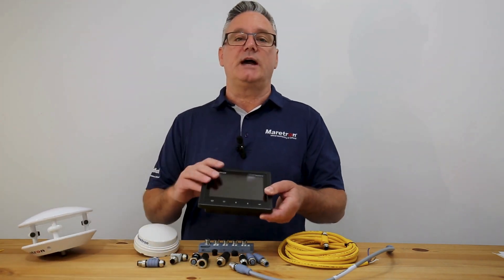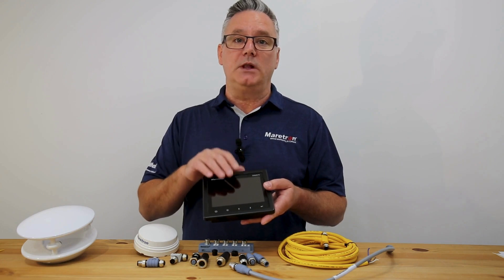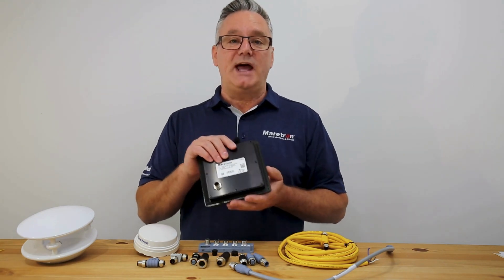Then we have an NMEA 2000 display — this is Maertron's DSM 570. On this you can display multiple types of data and create custom alerts. This has a LEN value of nine.